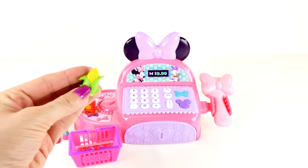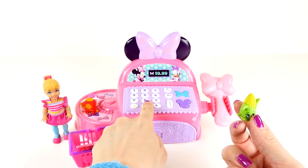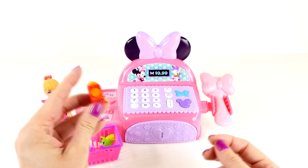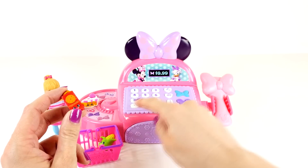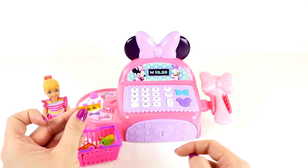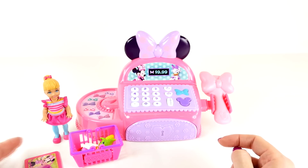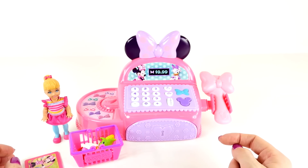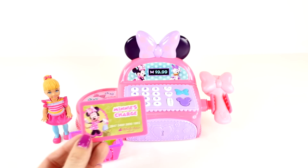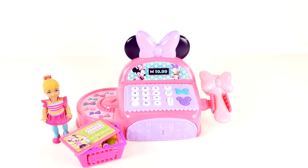For the first item we have corn on the cob — this will be one dollar — and we'll put that in her basket. Next we have crackers, these will be two dollars, plus a piece of cake and this will be three dollars. Do you know what that makes? One plus two plus three is six — that'll be six dollars, Chelsea. She's paying with a charge card. All set! I love shopping with you — thank you Chelsea, have a great day!